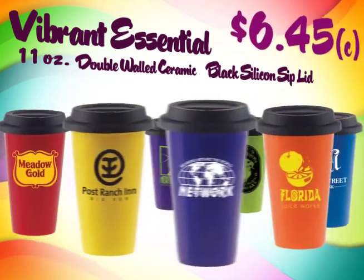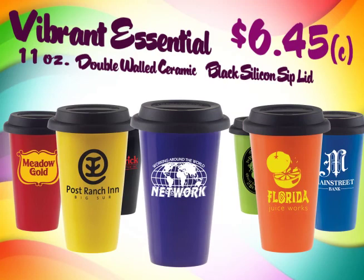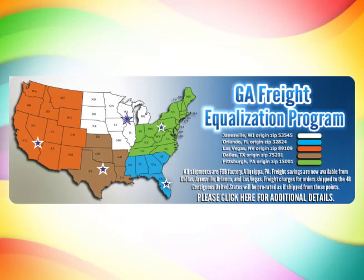And always, they're at a price that can't be beat. And don't forget the GlassAmerica Freight Equalization Plan. Contact customer service to see how you can save money with GlassAmerica.